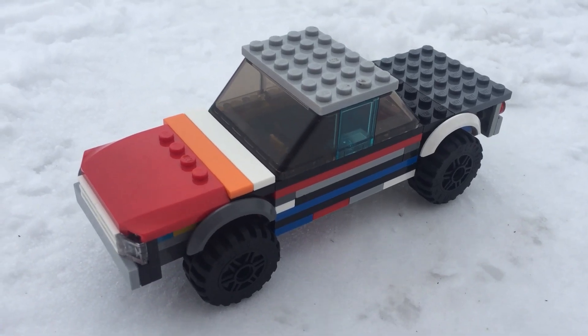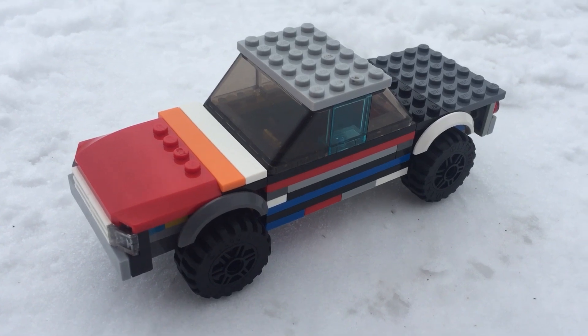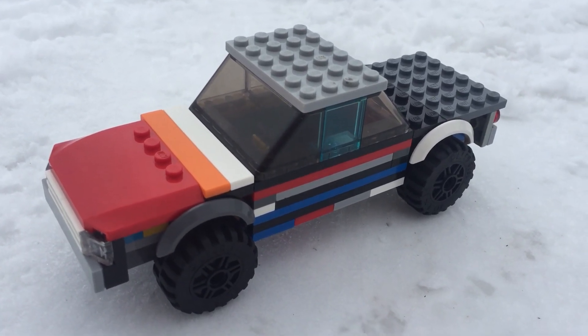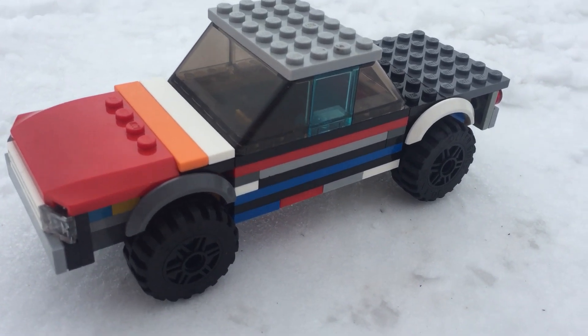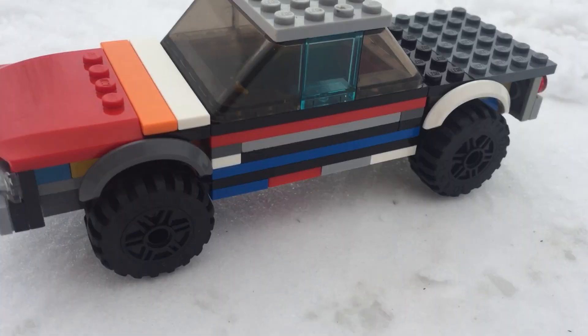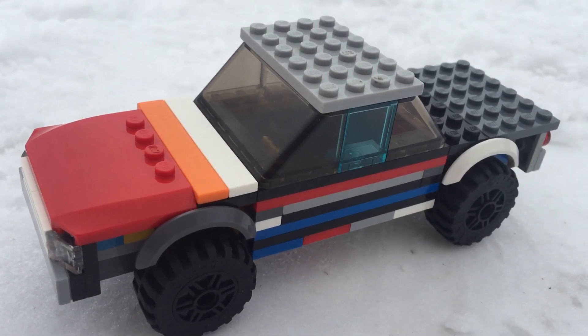Welcome back to David's LEGO Projects. This is a 1983 Chevy Impala that I just finished building about a day ago. I think these cars are really cool.